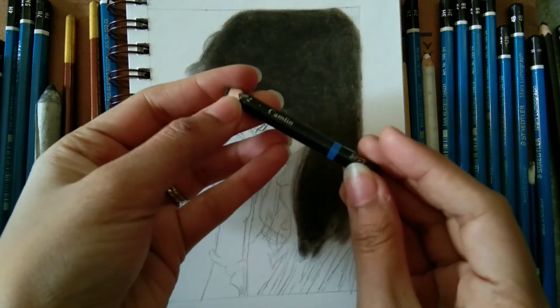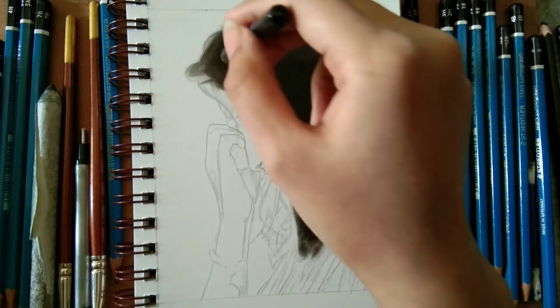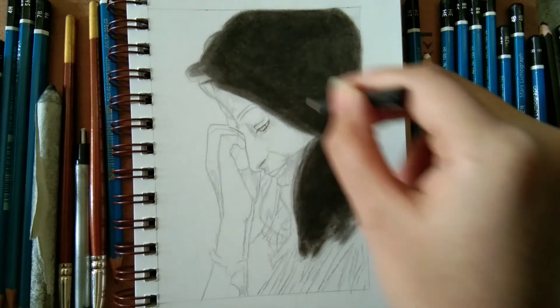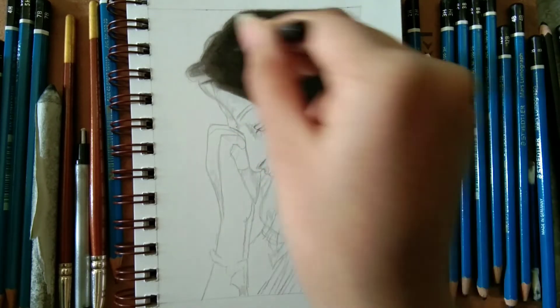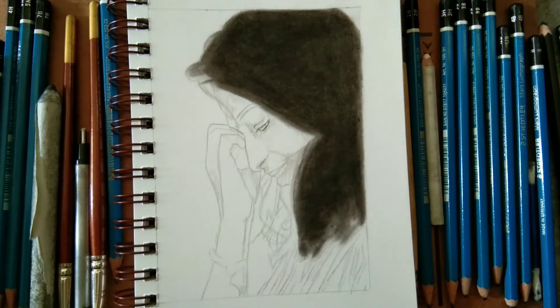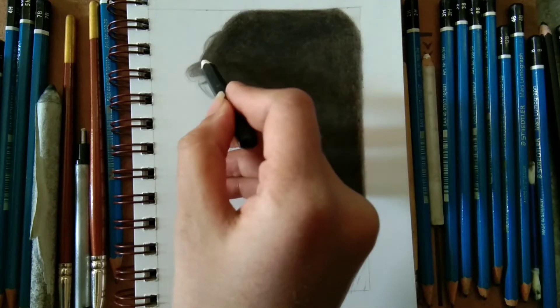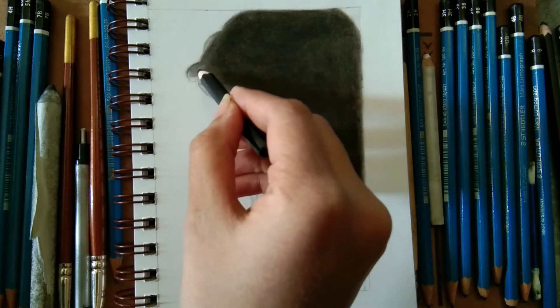Here we are using the Camlin soft grade pencil — that is the blue stripe pencil. This is really so dark. Try using it on the charcoal dust that is extracted from the Camlin charcoal stick. The stick is different from the pencils, so if you have any charcoal dust directly available, you can use it.